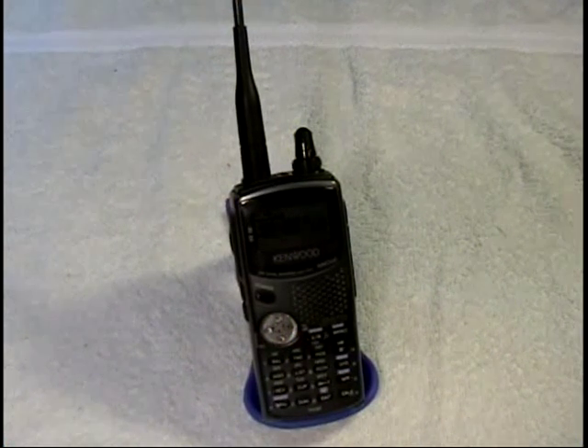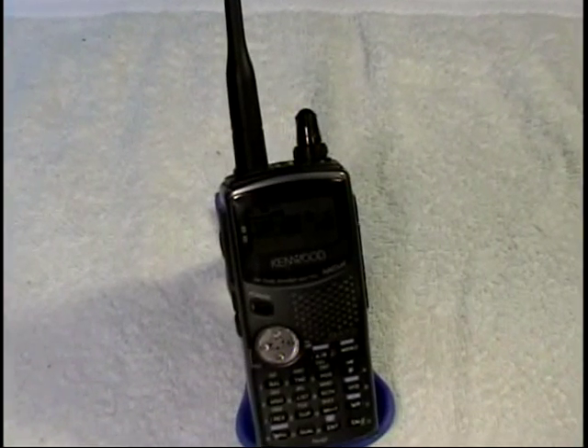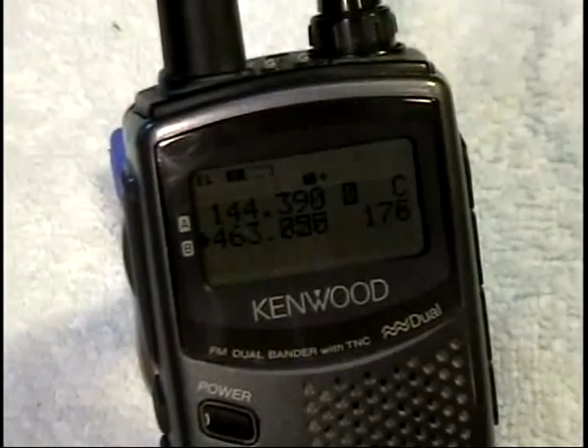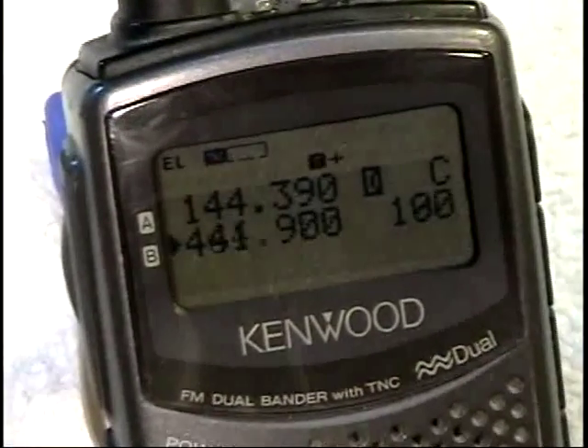We've heard it beep several times, and in those cases what it has done is received and successfully decoded an APRS packet. That information is then displayed on the LCD that we're looking at now.